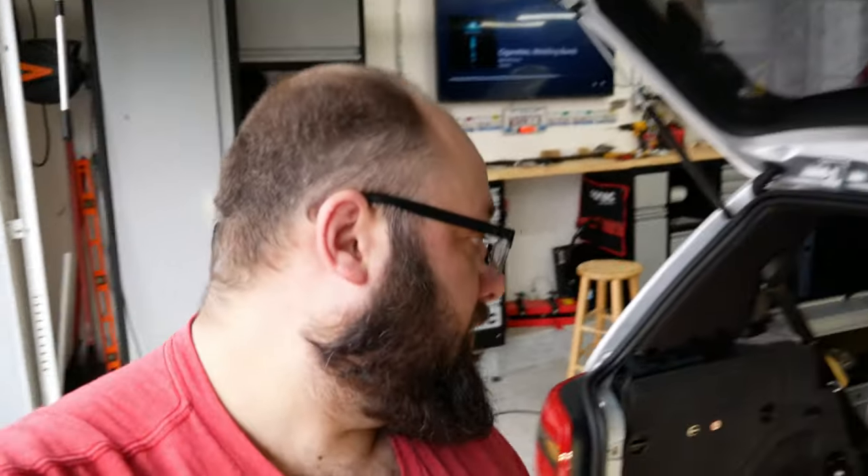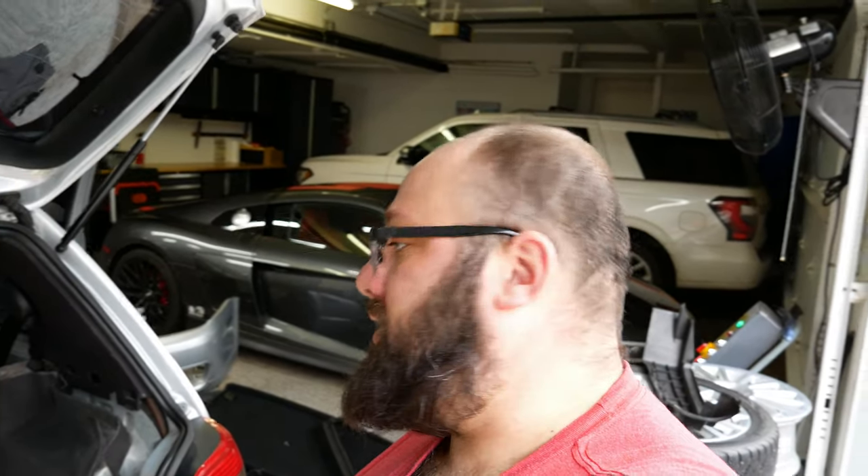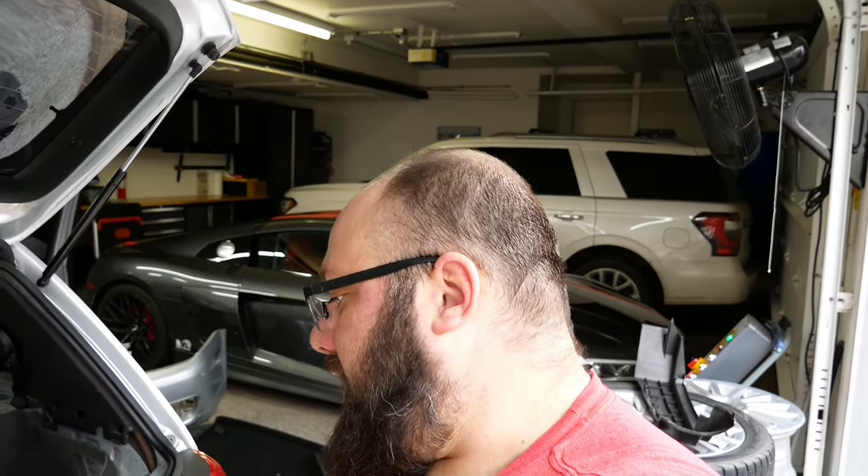That took entirely too long. I would say this is one of the most annoying jobs I've done so far with these brackets. HPA says they're a tight fit — either I'm impatient or by tight fit they mean they don't fit. I had to drill out the holes bigger to get it to fit. On to the next step.